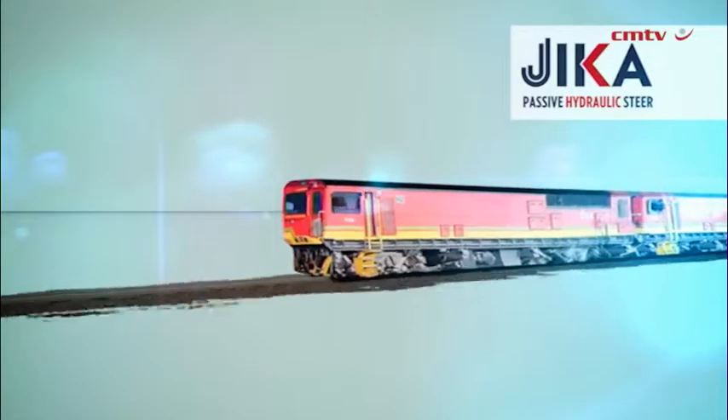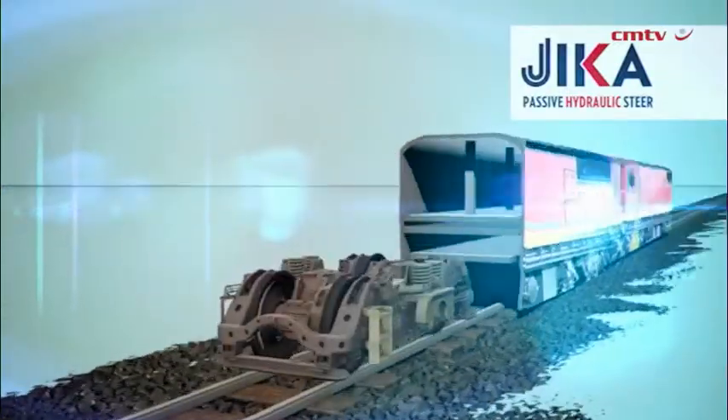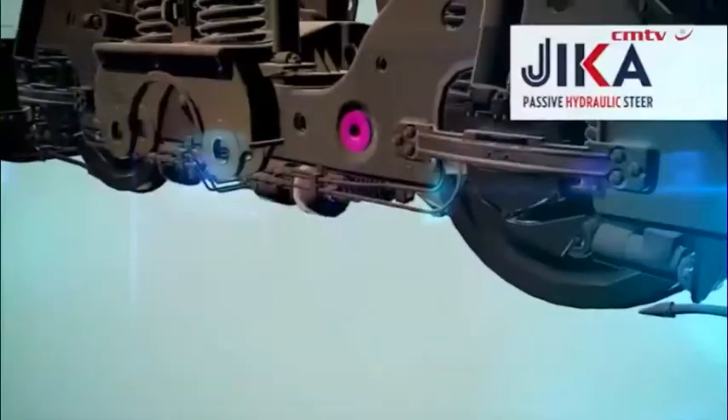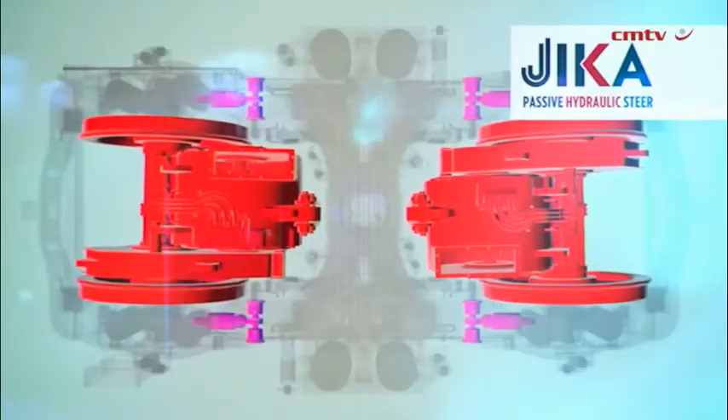The Jigga is a passive hydraulic steering mechanism that allows us to steer a bogey using a hydraulic system. Currently that is done by means of a linkage system, which is quite cumbersome and not quite as effective. The Jigga itself uses positive and negative pressures in a hydraulic system to do that a lot more efficiently than what the current linkage system does.